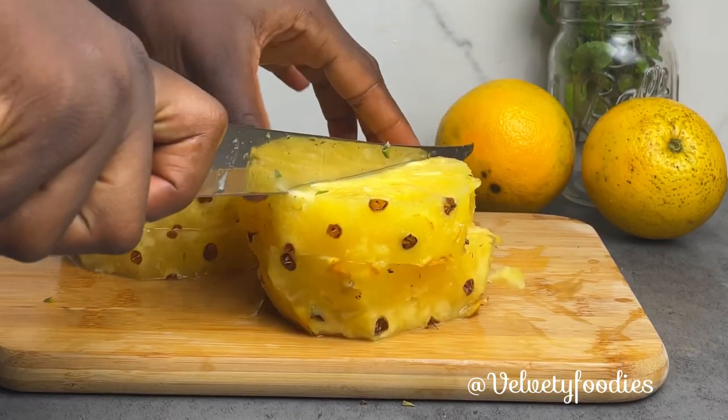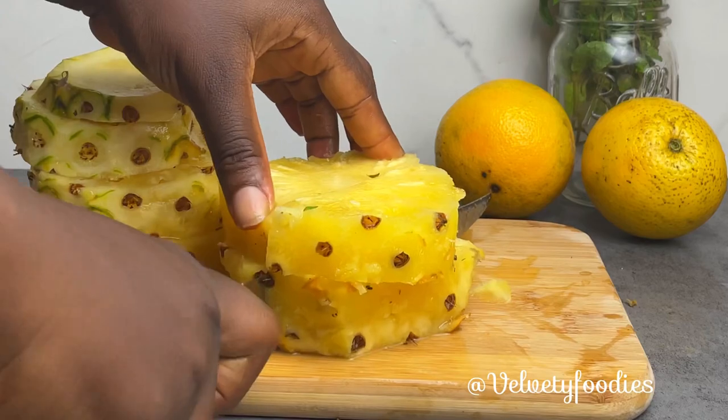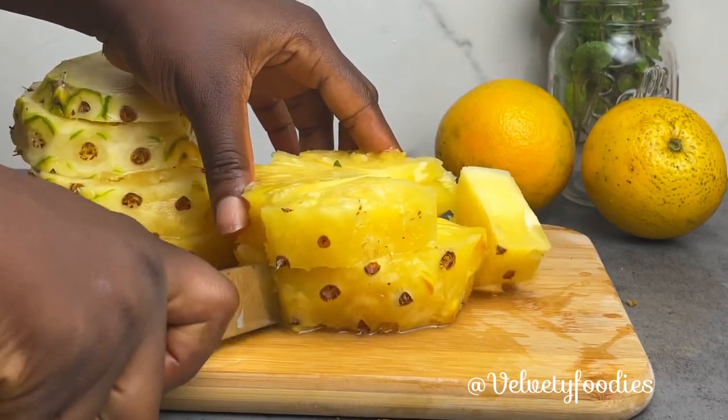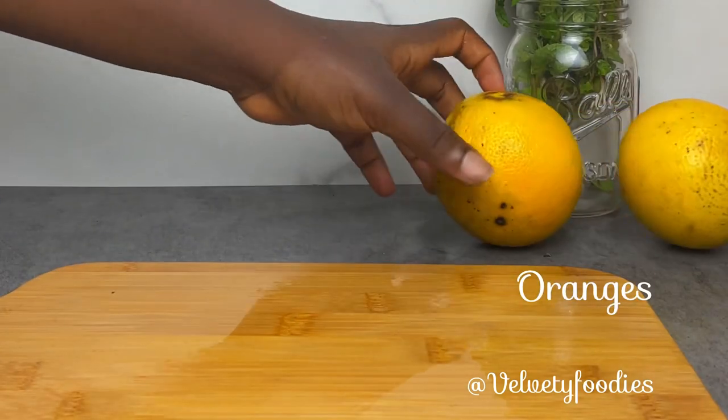I want you to know that it is very important that you use a very ripe pineapple so that it can be really sweet, because for this zobo recipe we are not going to be using sugar.